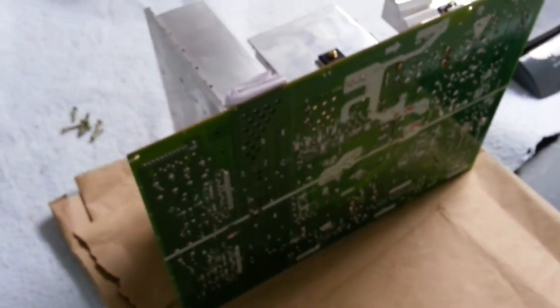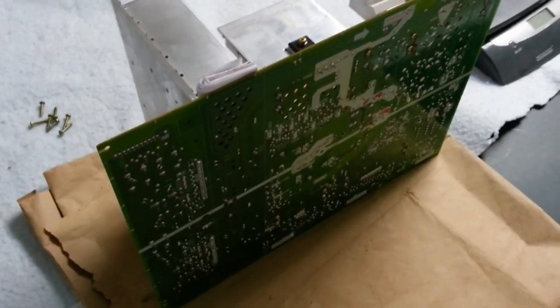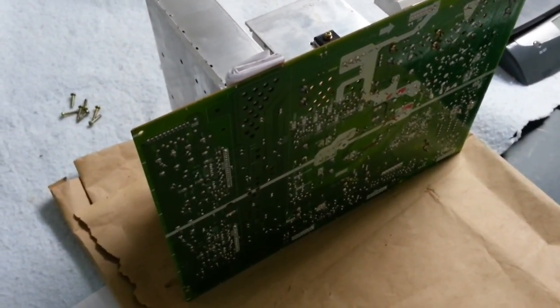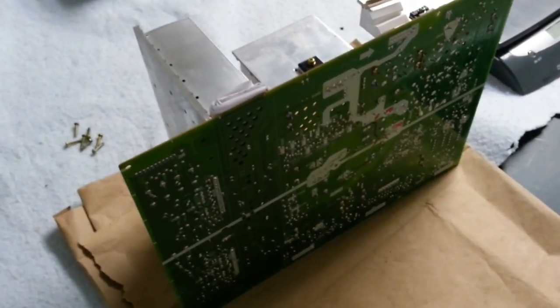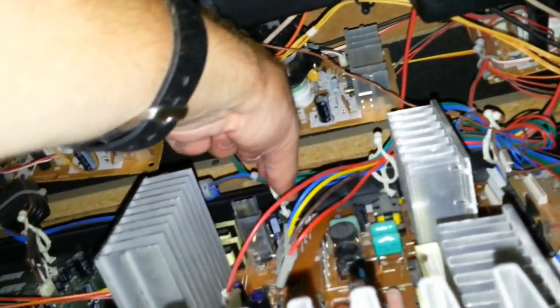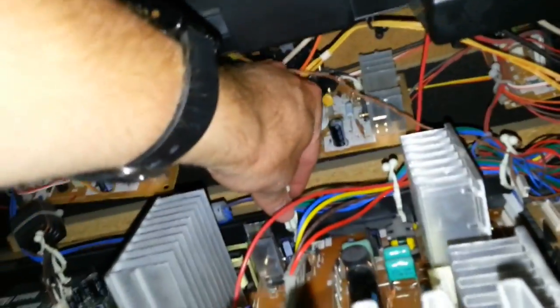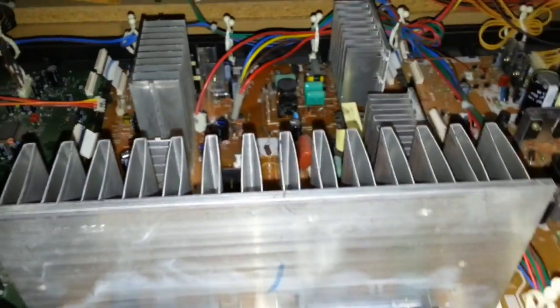As long as we caught the problem soon enough — I don't know how long the previous owners ran it the way it was — we should be good to go without having to replace the ICs. Even if we do end up having to do that, they run right around $35 for a set. Now I've got it back in. The key here is to take your time — it's a big board going into a tight, awkward space. The board kind of has to go in angled and then slide in underneath this lip, which is a bit annoying. Then it's just a matter of reconnecting all the cables and putting all the screws back in.